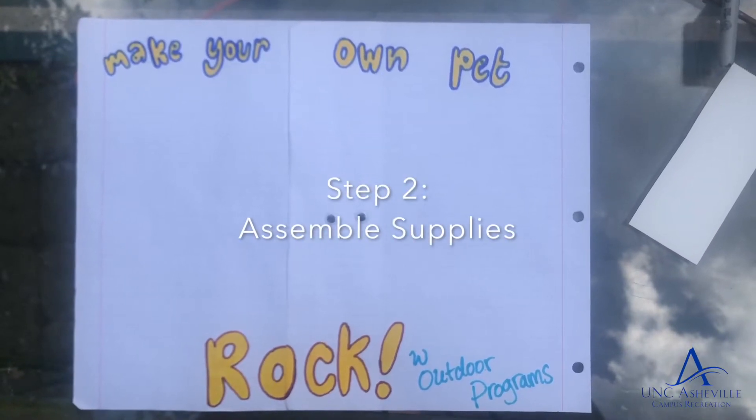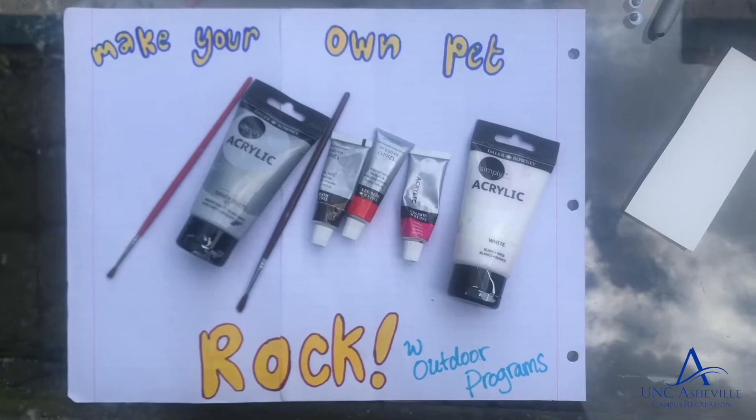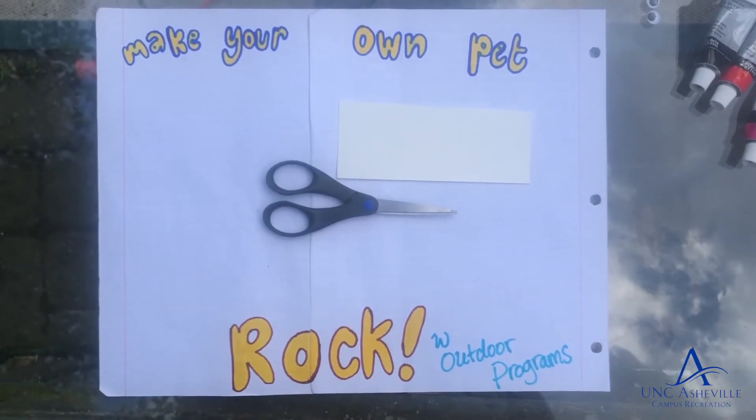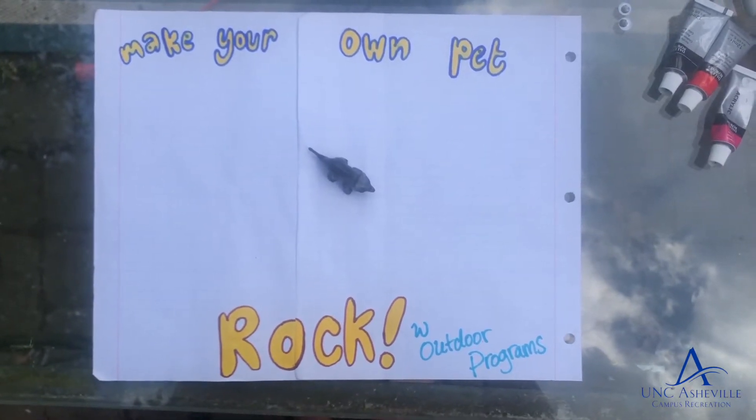Step two, assemble your supplies, starting with some googly eyes, paint and brushes, scissors and a bit of extra paper, tacky glue, and a baby dinosaur to keep your rock company.